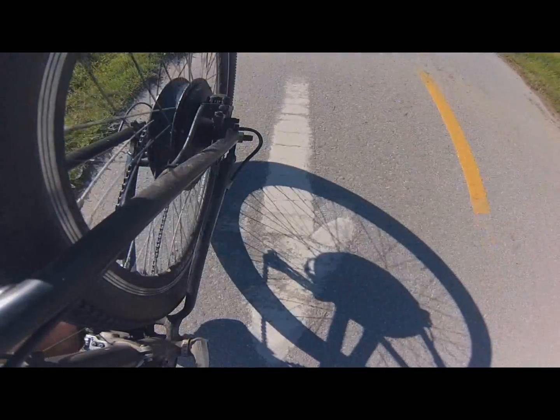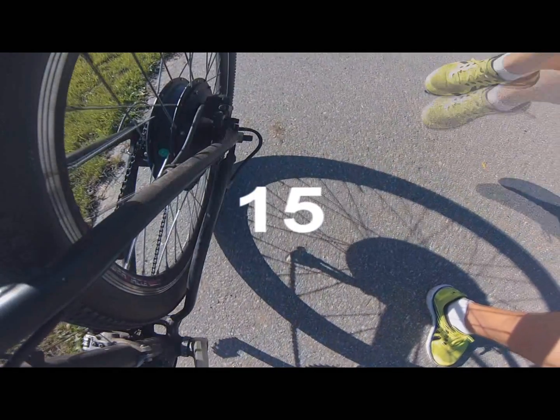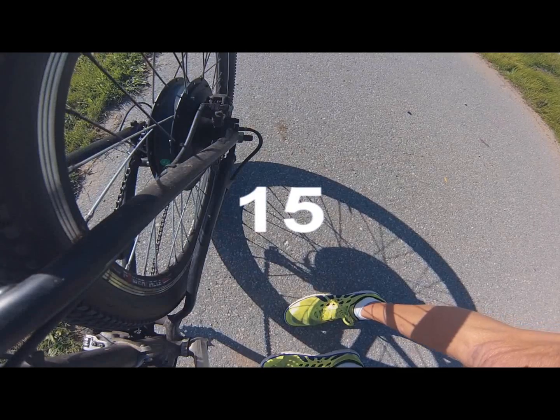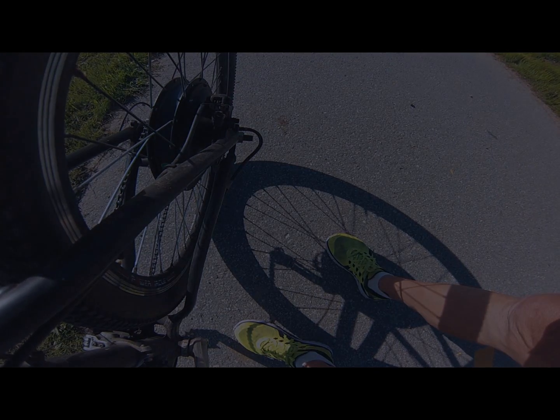Number fourteen I would bypass altogether — it's the current limiting of your controller. If you're an electronics buff, you might want to adjust this. You have a choice between one and twenty amps, with the default set at twelve amps. Number fifteen is set at the factory and is not something you can change. These are the fifteen different settings that control your bike: how fast it operates, how much pedal assist you can get, your wheel size, and your speed sensitivity.